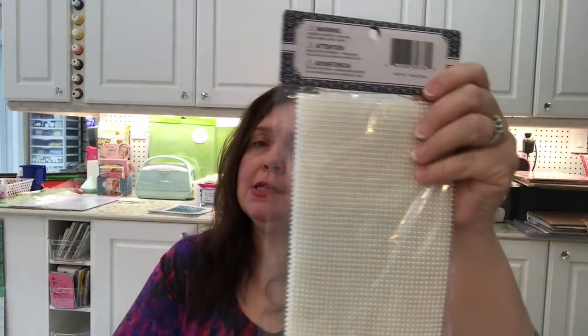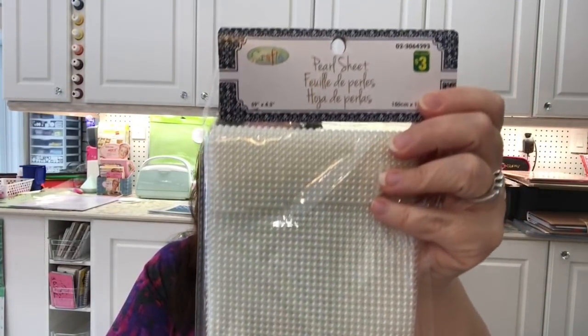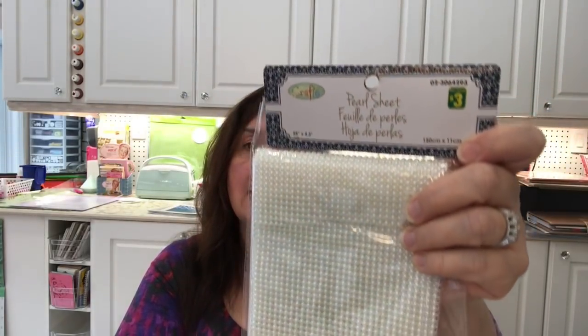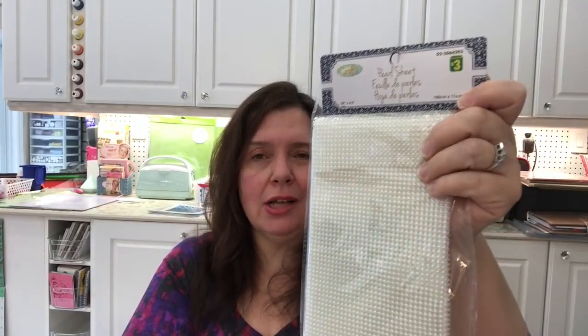I think I picked these up before — these are the pearl sheets. It's an entire sheet covered in pearls and it measures 59 inches by almost 5 inches. These are $3 but you do get a lot of material.